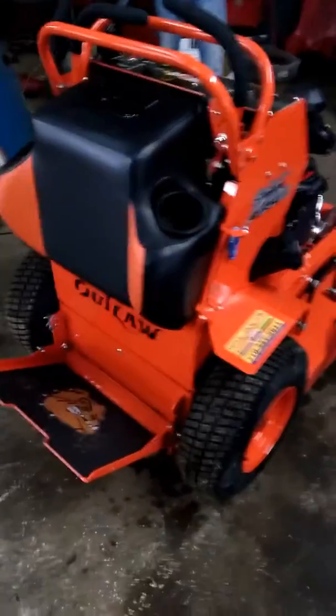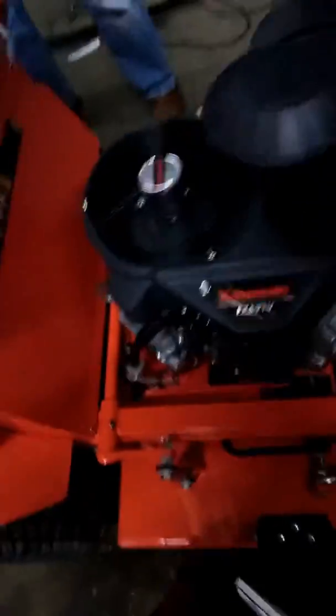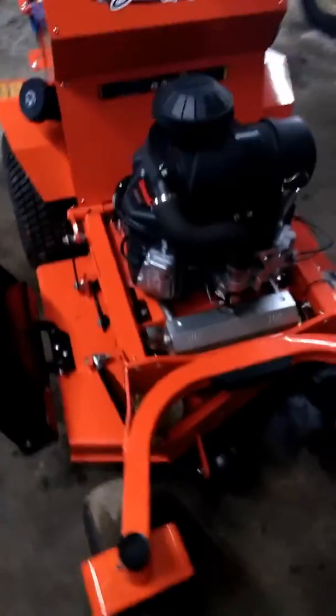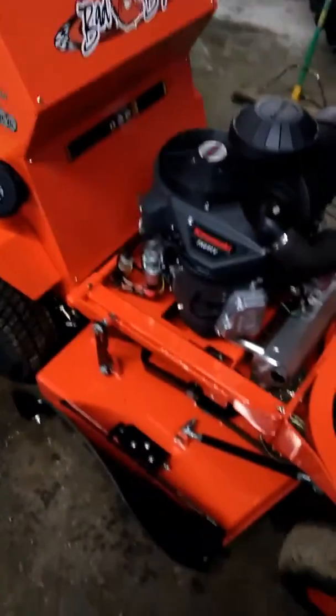Oh yes, this is my next purchase! It has the static hydro gears and everything on this. Oh my god, this is it!